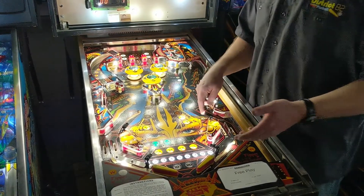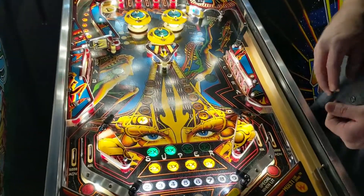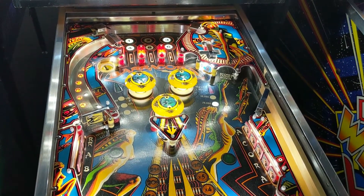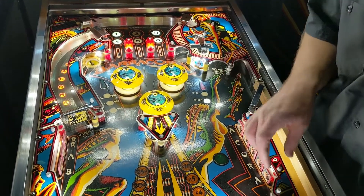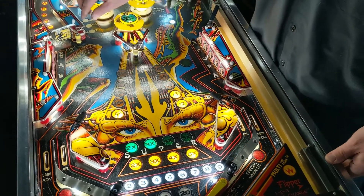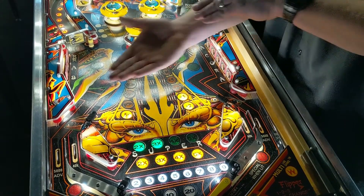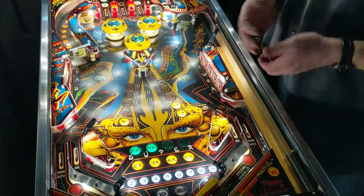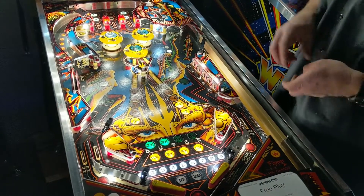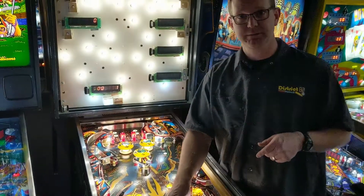I put some spotlights on this game to kind of light it up. The playfield, I'd say, is above average — not mint, but it is the original playfield. I do have plastic protectors that I purchased on this one, that's why they're all nice, and they actually fit the game. A plastic protector is just a flat piece of lexan that goes underneath the plastic — a lot of games don't make them, I usually cut them out myself, but this game had some available online so I bought them. That is Barracora, 1981 Williams, at District A2 Pinball in De Pere, Wisconsin.